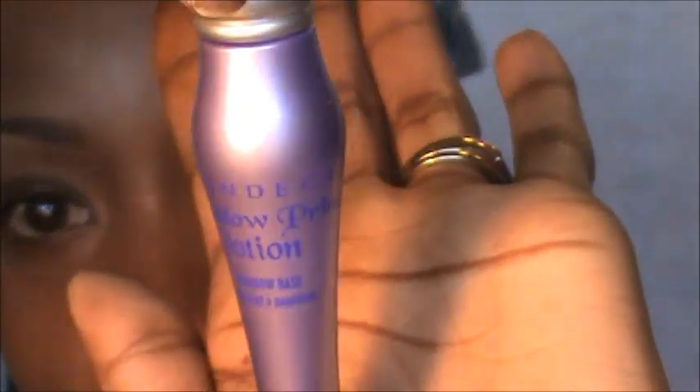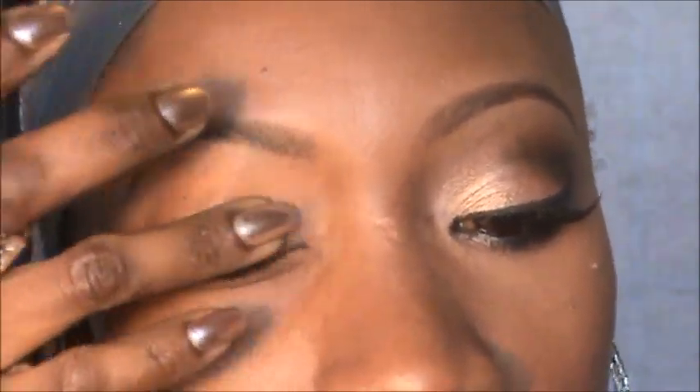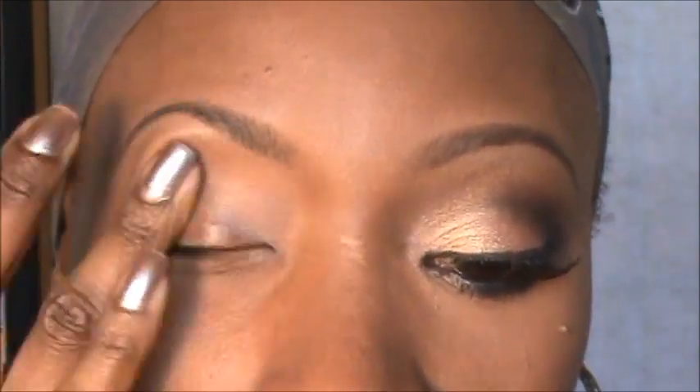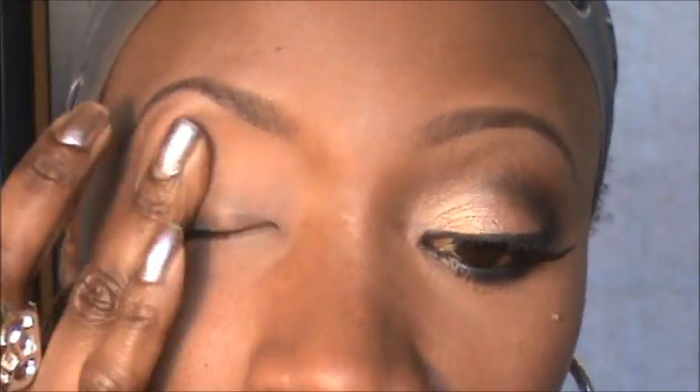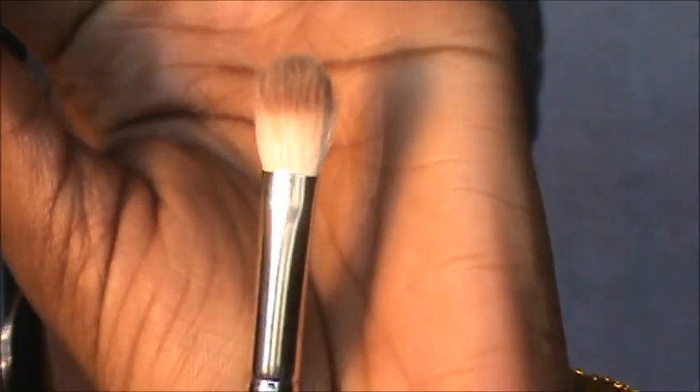Let's go ahead and get started. We are using a primer — I'm using my Urban Decay primer — and we're going to put that all over the lid and blend it out. For my new watchers or people new to makeup, primer helps your eyeshadow last longer, prevents creasing, and makes it more vibrant. The first color I'm using is a MAC eyeshadow called Saddle, and I'm using my Coastal Scents 250 brush.